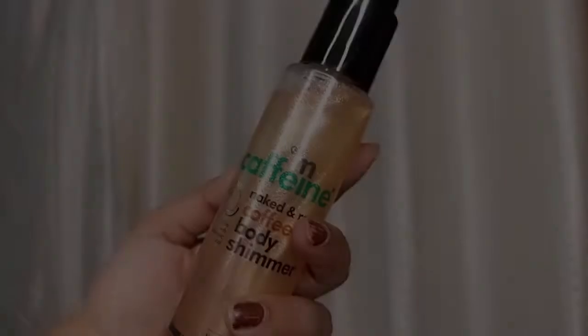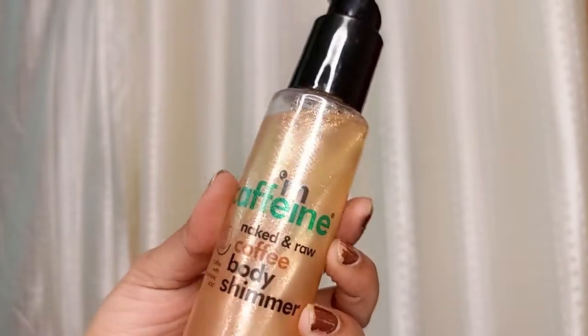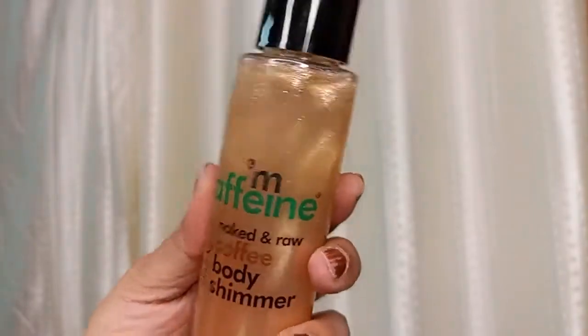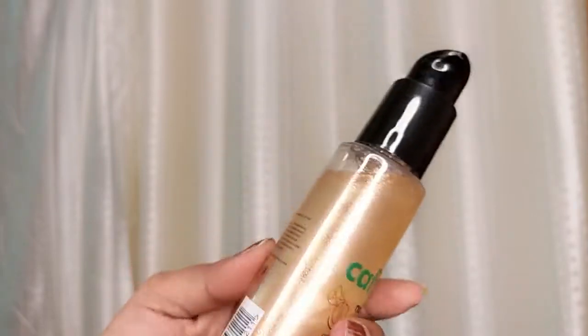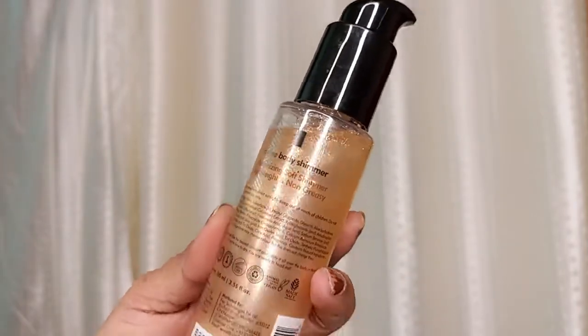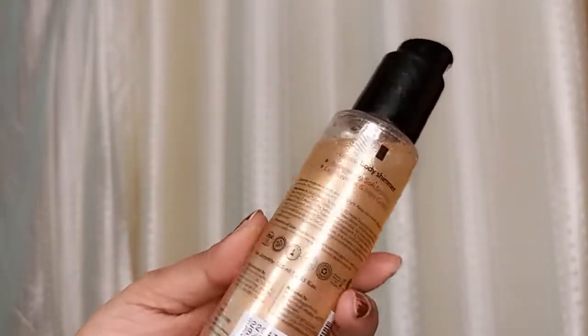I will show you all the ingredients. You can see how much shimmer there is. You will apply it in a little amount and after applying it, leave it to dry. Now let me talk about the ingredients.